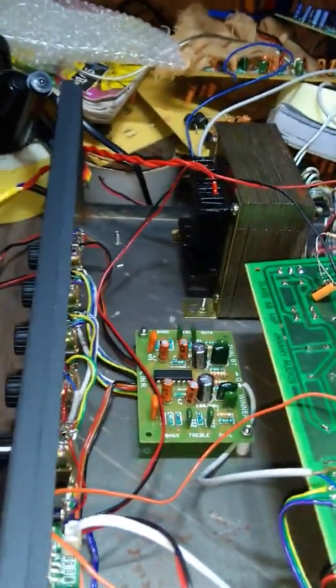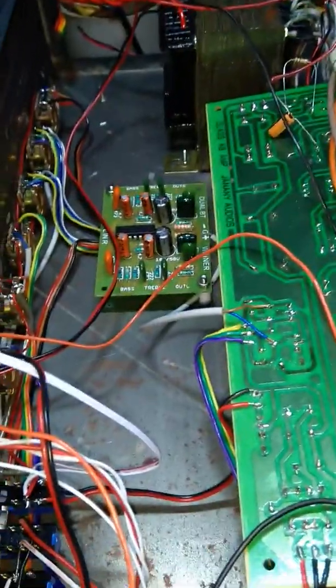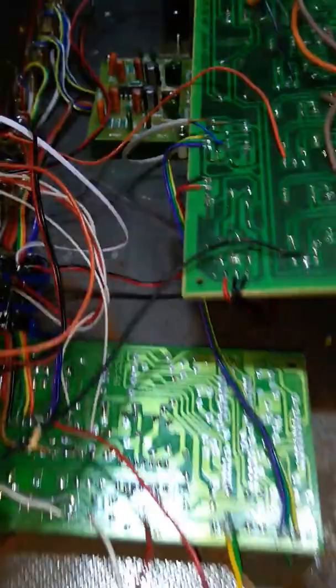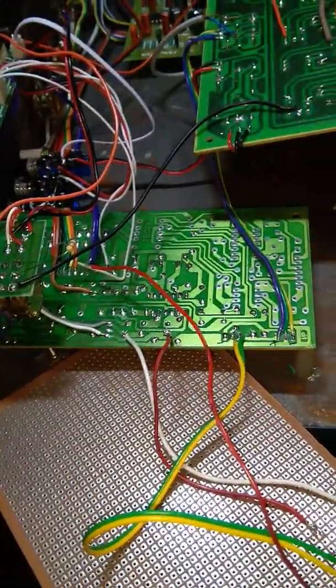I used this transformer. The power of the transformer is 14-0 and it is testable. I used the power of the assembly and it is in the front panel.